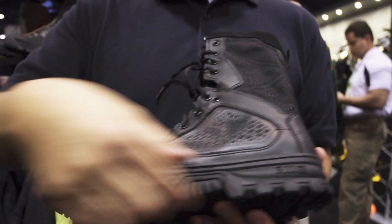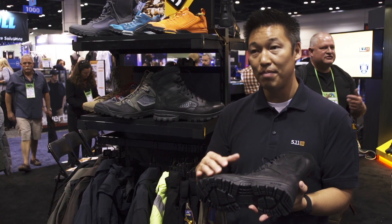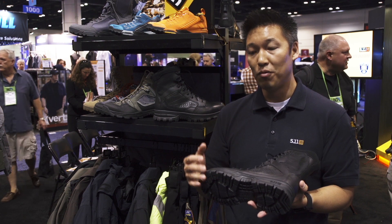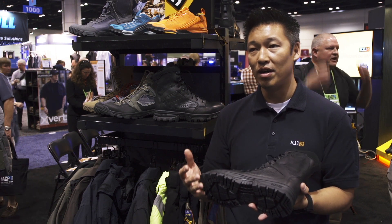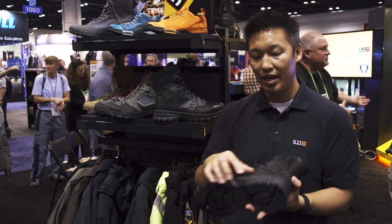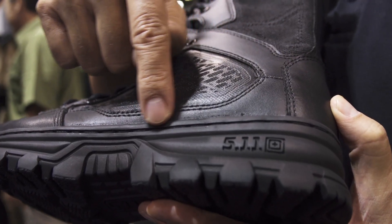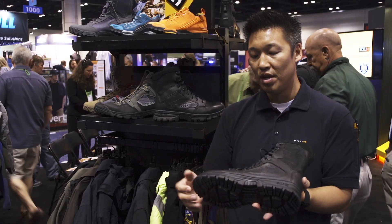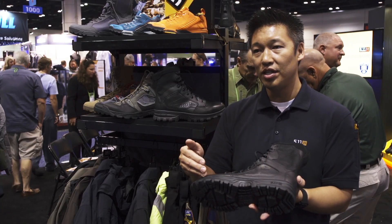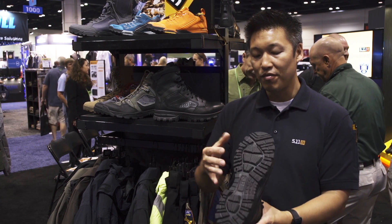The next key feature is our platform. It's a new platform for us, and with this is a new type of construction. We wanted to give extra peace of mind for our officers. It's a cupsole construction that's cemented, and if you look closely, there's an area stitch that goes 360 degrees all the way around. So with the cement and that area stitch, it gives you extra peace of mind.